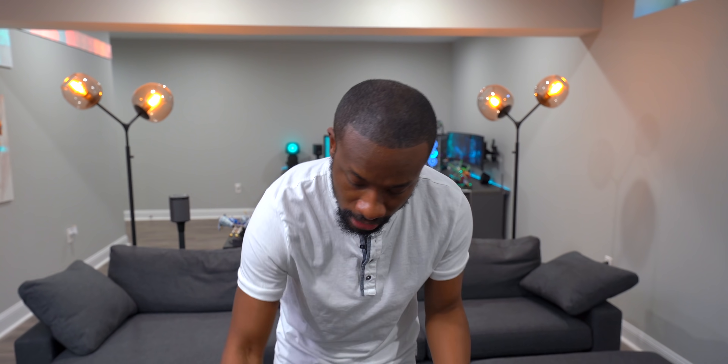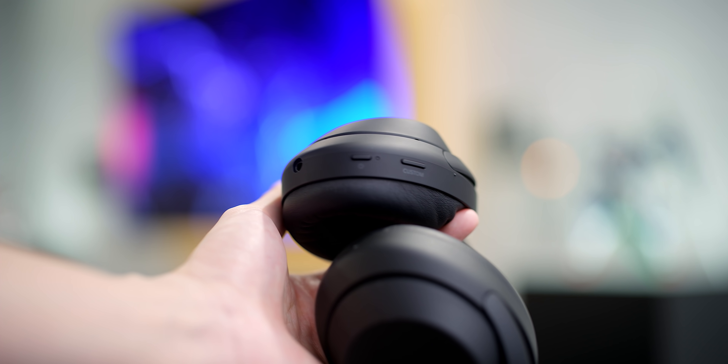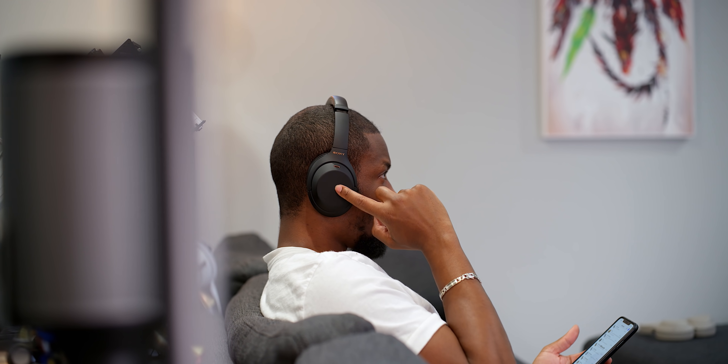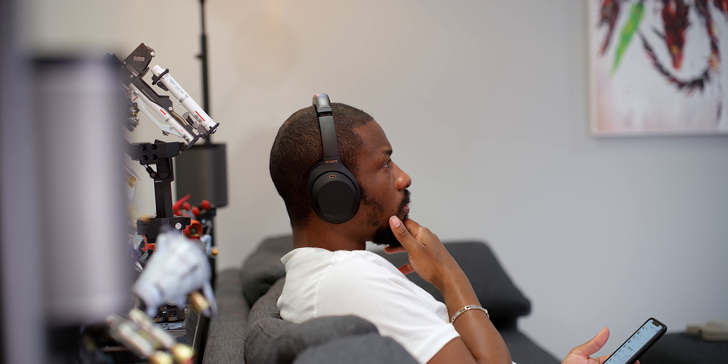Even though these are traditional Bluetooth headphones with all the controls you'd expect, there are very minimal buttons — honestly only two. It also has touch panels on the side, so you can control your music with gestures: swipe up and down, left and right to switch tracks, volume controls, double tap to answer calls — all those touch gestures right here on the side of the ear cup.